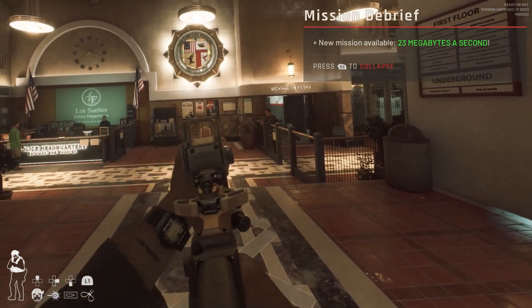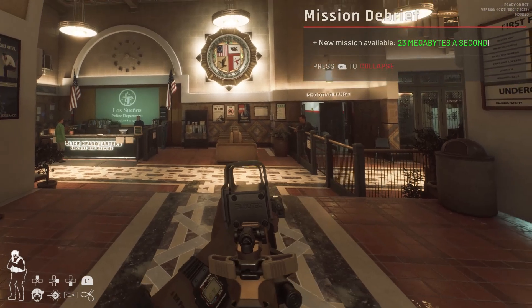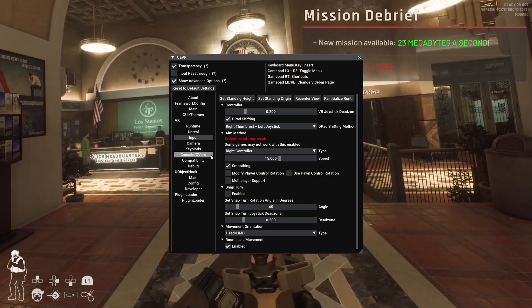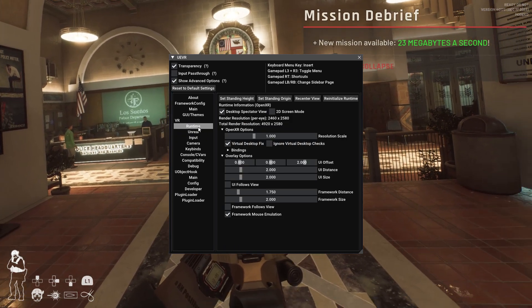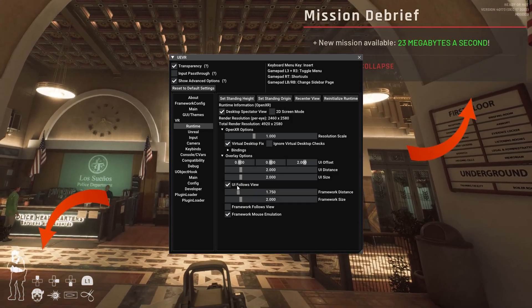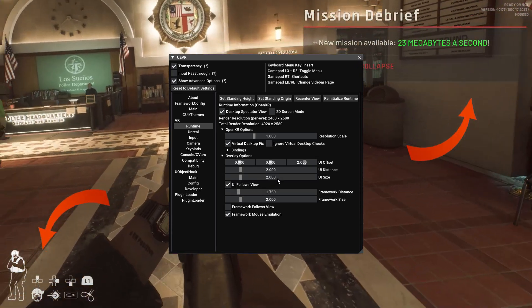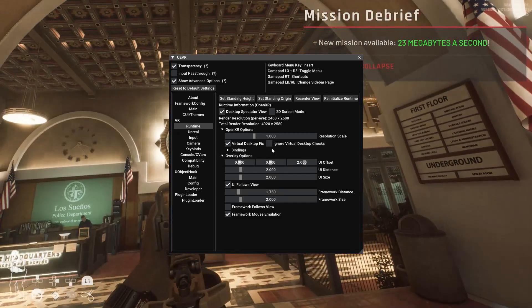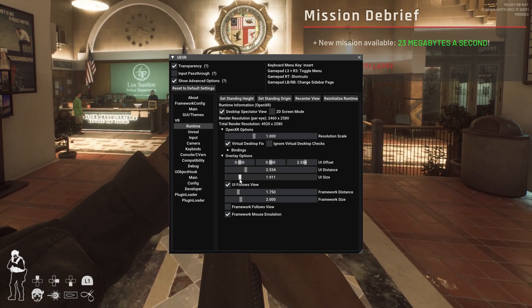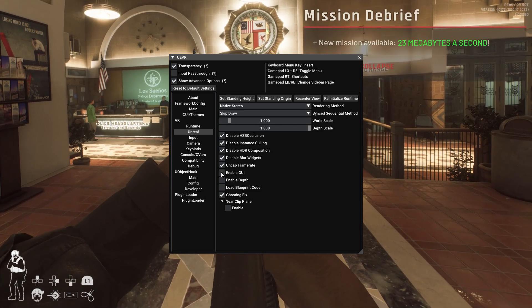Another thing: if you don't want the GUI to follow the gun around — because when you move your gun the GUI follows it, which looks weird since you can look in different positions — go to the runtime section, select the option there, and the UI will follow your view instead. You can then adjust the distance the UI will be and the size to your liking. Or you can go to Unreal option and disable the UI completely.